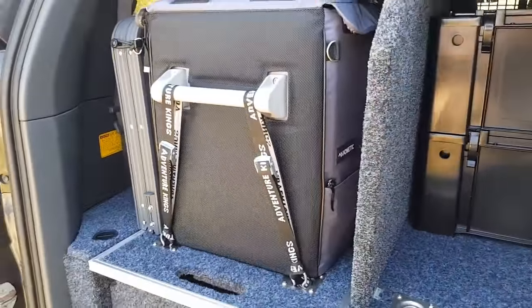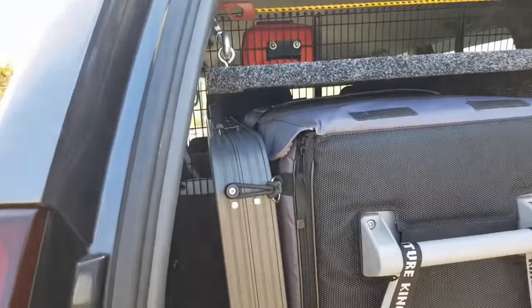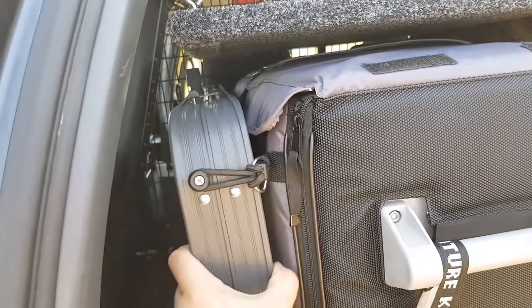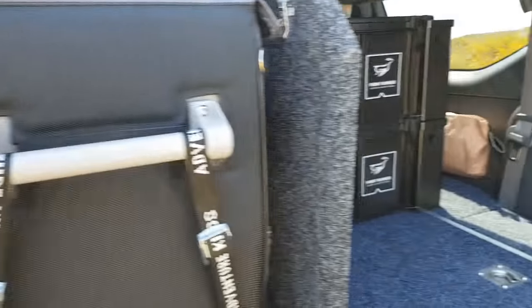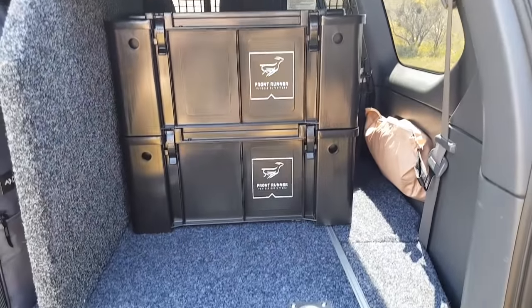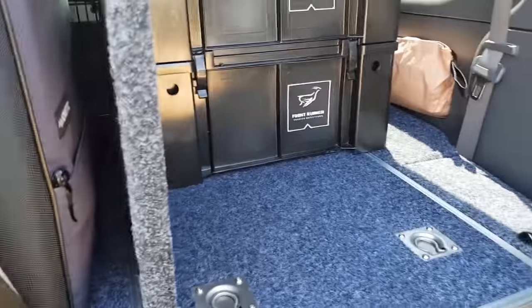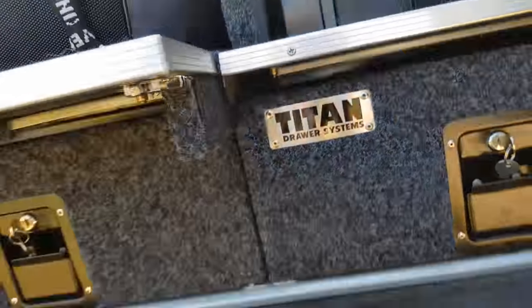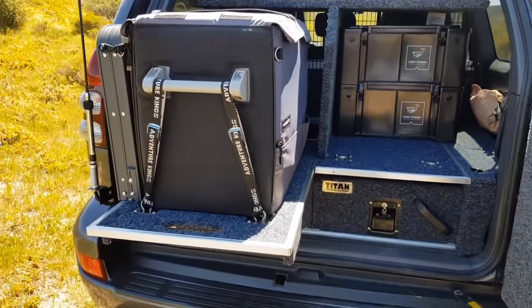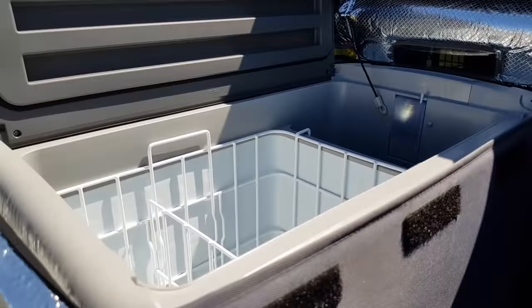In the rear, there are the Titan drawers. Down the side is the Dometic CF-50 fridge. There's also a table held with a bungee cord to stop it moving around. I keep some Front Runner boxes for storage with camp goods and food. The latch has been replaced with a better one — you undo it and pull out the fridge.